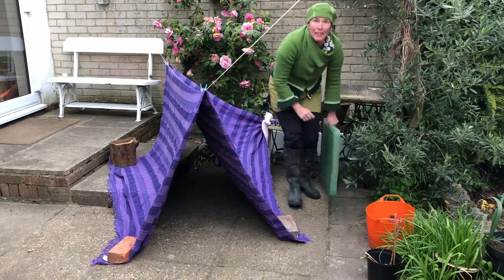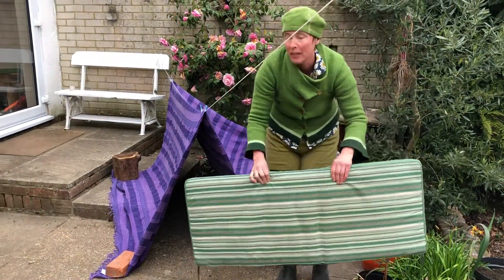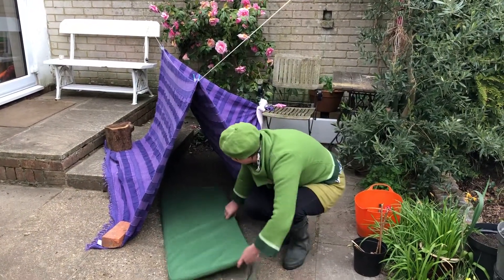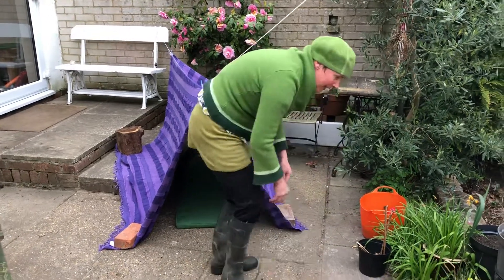Then I had a quick look around to see what I could use for the floor. I did think about a picnic mat — that would be a good idea — or even your coat. I came across this cushion we normally use on the bench, slid that in there, and I'm ready to get in.